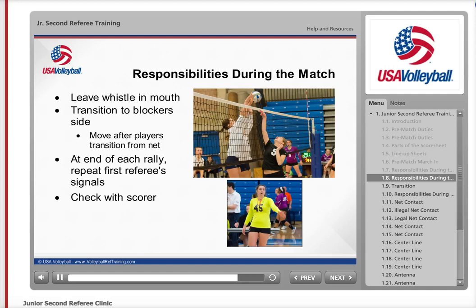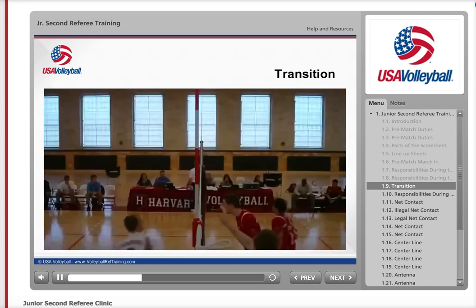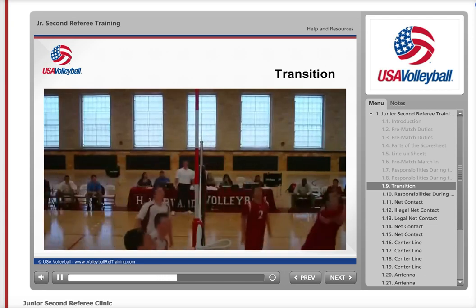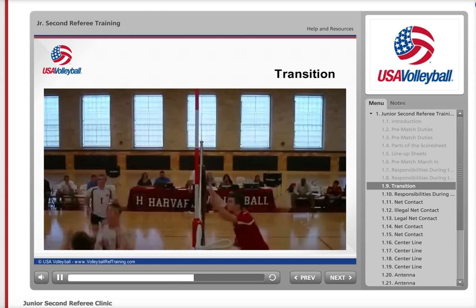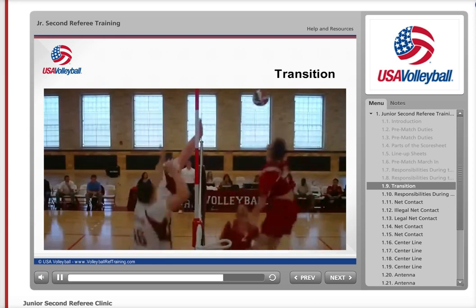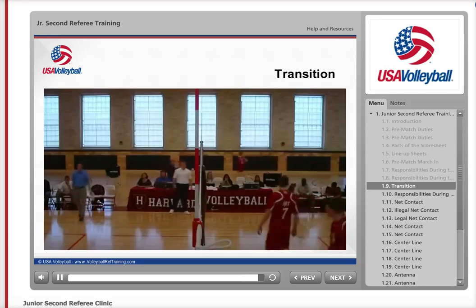During dead balls, occasionally check in with the score table to make sure that everything is going okay and the visible score is correct. In this clip, you see the second referee transitioning during play. He moves quickly and with purpose. He is doing a great job of watching the net and centerline and being aware of where the ball is, so he is always on the blocker's side of the net. Notice how he is stationary when the play is at the net, so he can easily see if any violations occur during attacking and blocking actions. He also anticipates the end of play, so he steps away from the pole to repeat the first referee's signals.